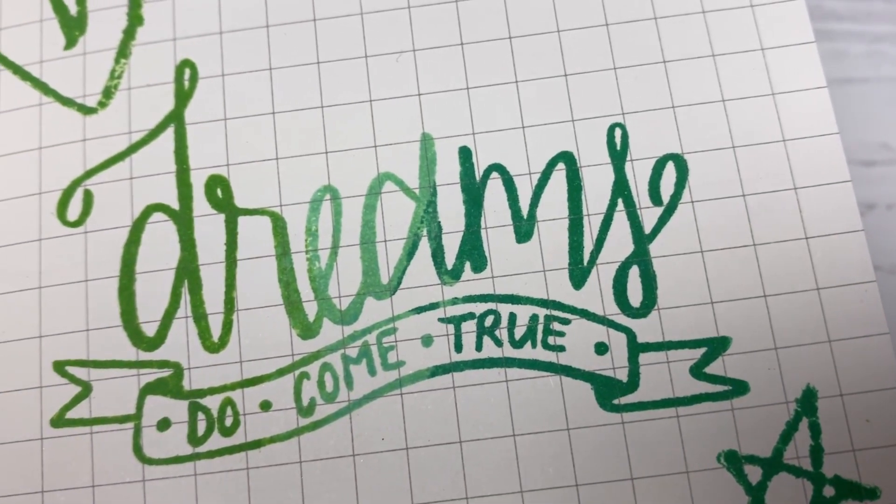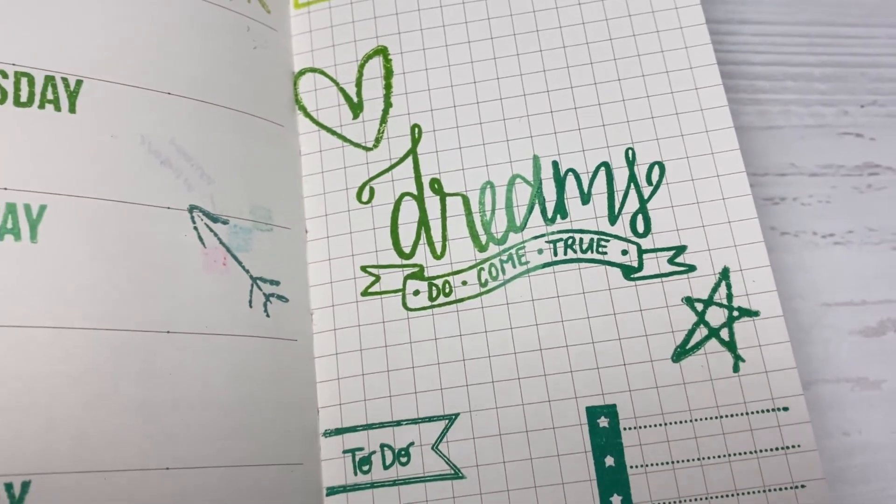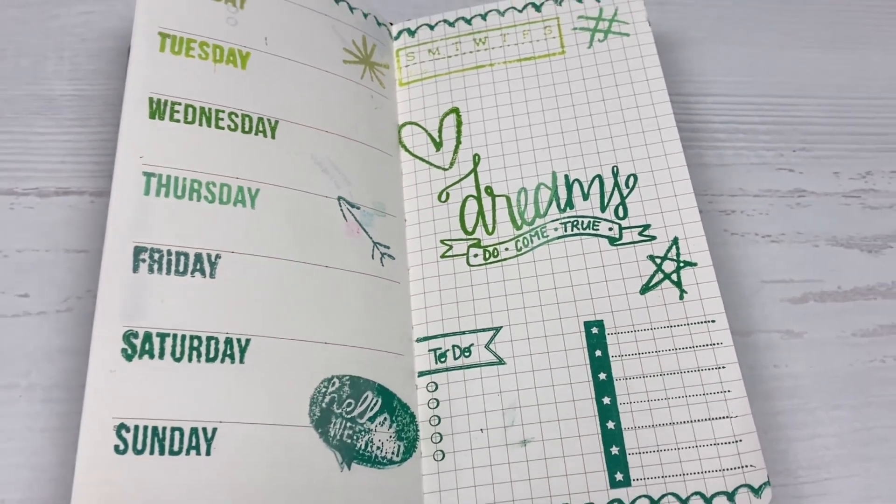Hi everyone! Welcome back to Plum Mashable. So we're going to do a Hobo Deco this week. I'm going to be using all stamps. So let's go ahead and get to it.